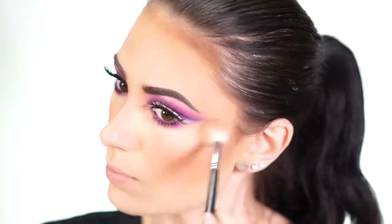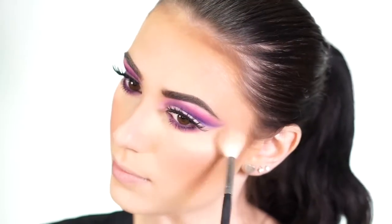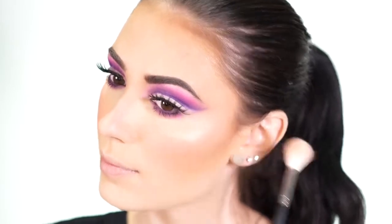For highlight I'm using the Wet and Wild highlighter in Boozy Brunch, which looks like a gorgeous gold. I apply this to my cheekbones and around my forehead. I also take it on the bridge of my nose and the tip of my nose very lightly using my fingertips.